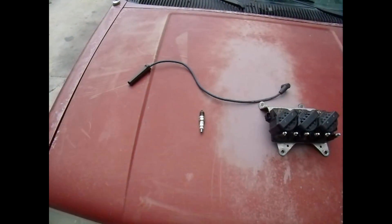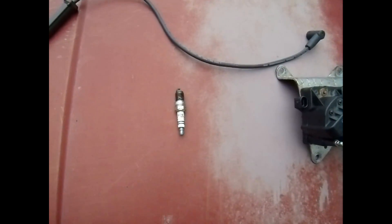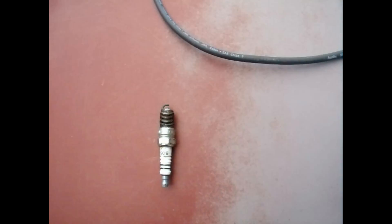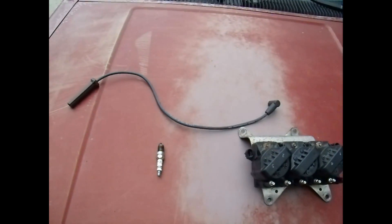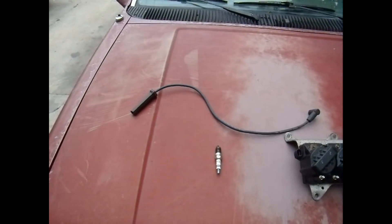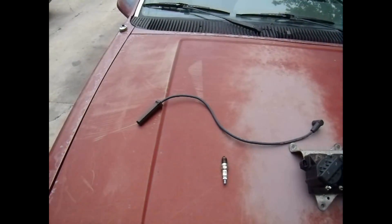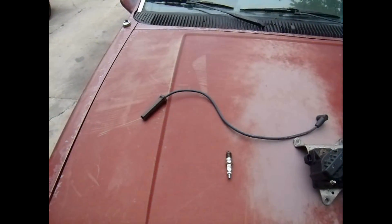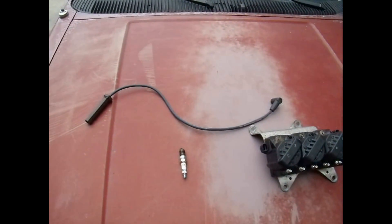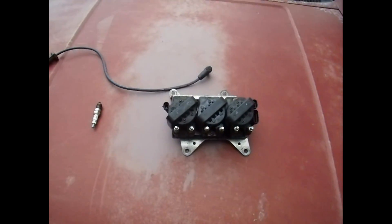Obviously the first thing I did was pull out the spark plug and check it out. Everything looked good — no fouling, no blackness, no problems. So I thought maybe when I took off the spark plug wires last time it pulled the boot and wasn't making a good connection, so I changed out the spark plug wire. Still had the problem.